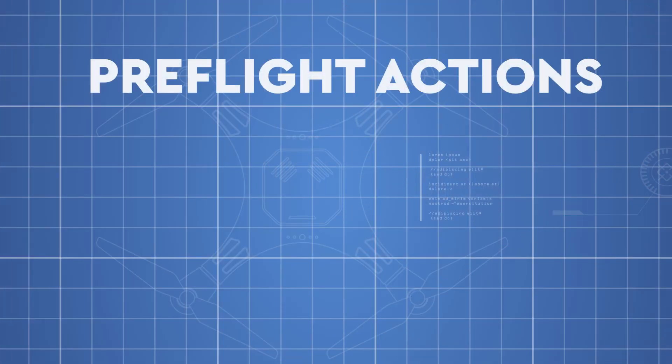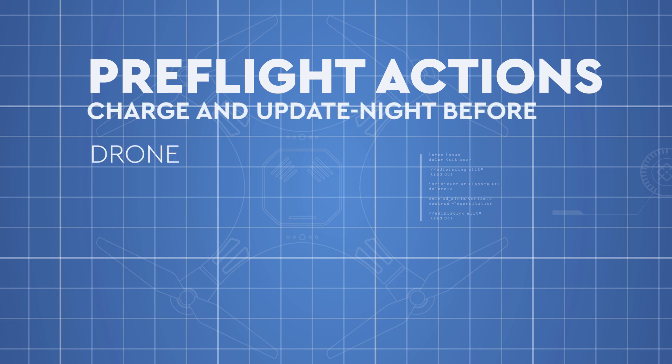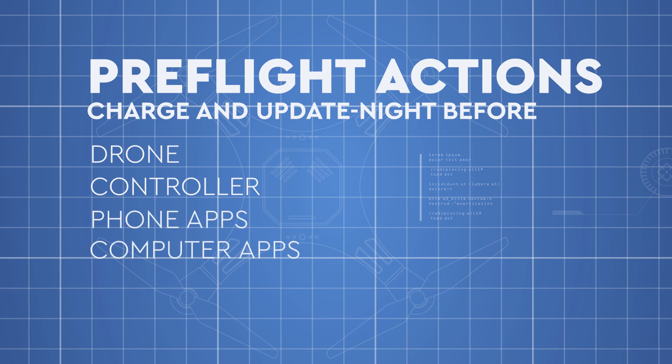One thing I want to mention: firmware updates — from all my years of teaching Part 107 since 2016 when Part 107 first came out — can be regulatory in nature, because it's your responsibility as the remote pilot in command to make sure your drone, your aircraft, is ready to go. It's a part of your pre-flight inspection, making sure that firmware is up to date. This is why you start your pre-flight the night before. Don't forget: the controller sometimes needs updates, the drone itself needs updates, and the app itself needs updates. There are so many little things to update — be mindful and ready for all of that.